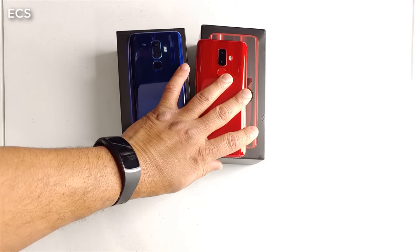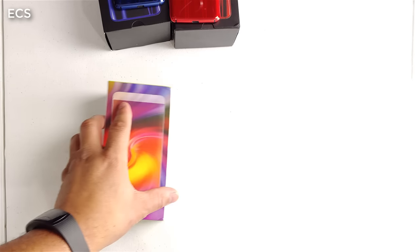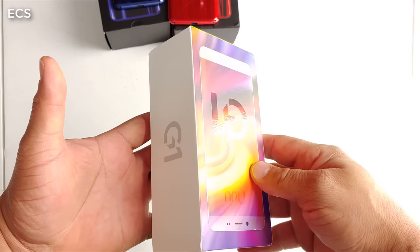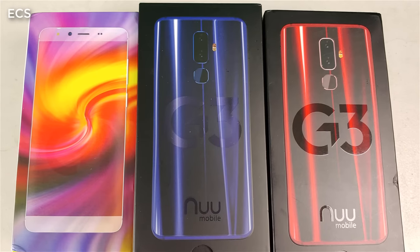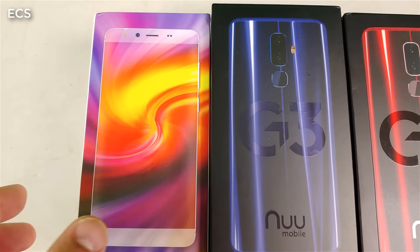They call it the G1. We're going to unbox this and see what it's all about because it comes in at a very good $100 price point and it's on the Android Go program. So we're going to see what it's all about.